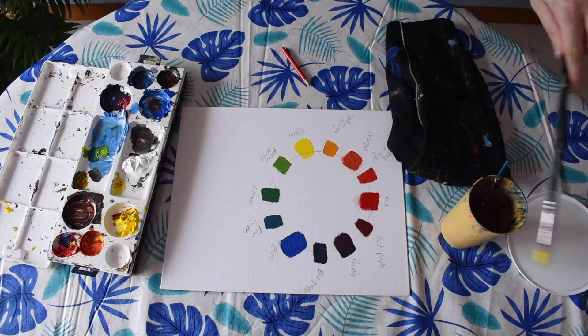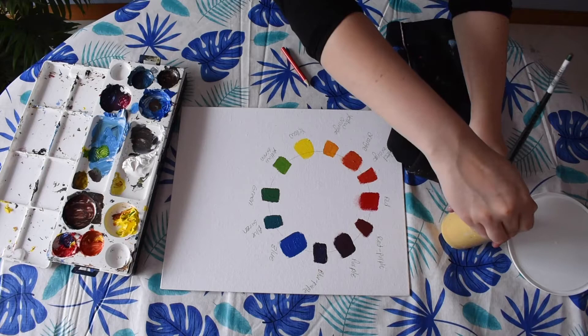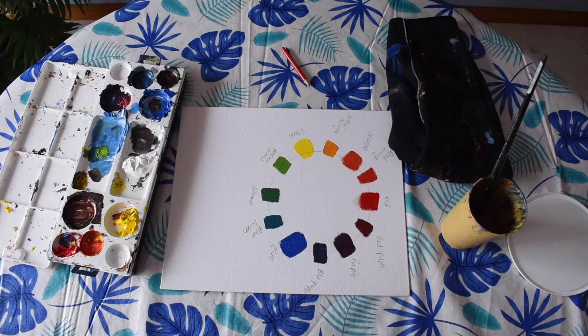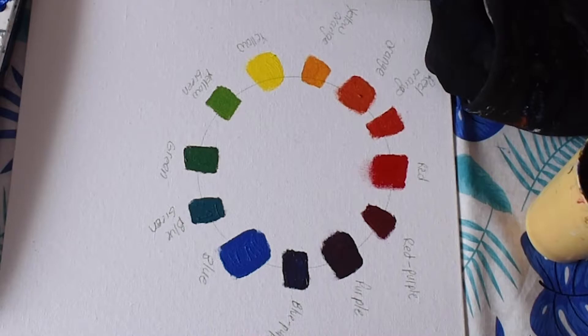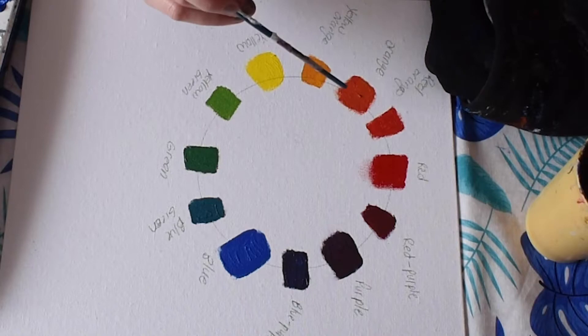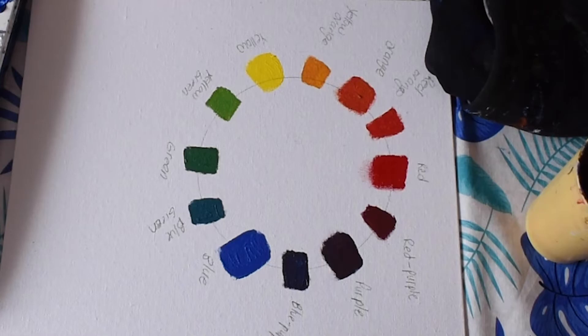Clean your brushes — that is our completed color wheel. There are some things you can notice about the color wheel that are really useful for painting. Across from the primary color red we have green, so green is a complementary color of red — it's directly across the color wheel. Same with yellow: across the wheel from yellow is purple, so yellow and purple are complementary. And blue's complementary color is orange. This pairing works really well and creates a sense of unity.